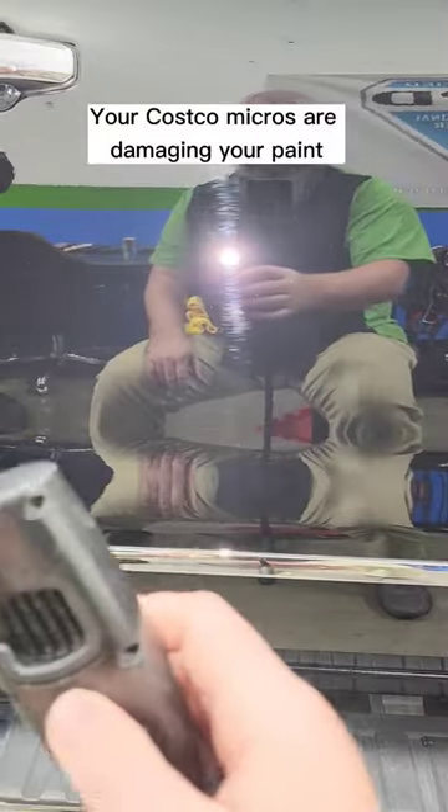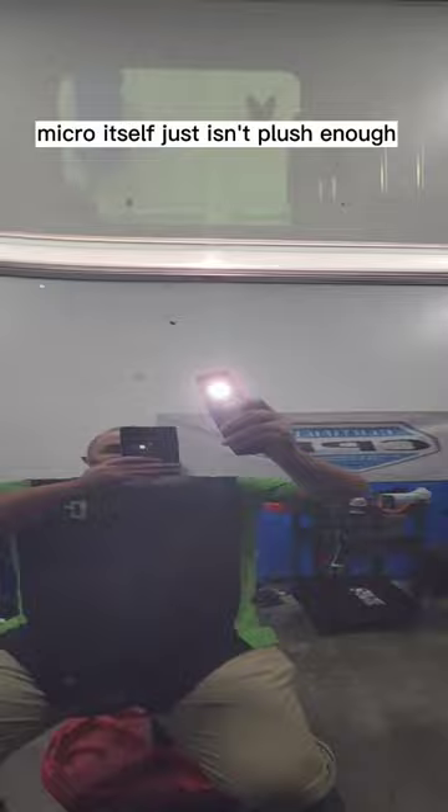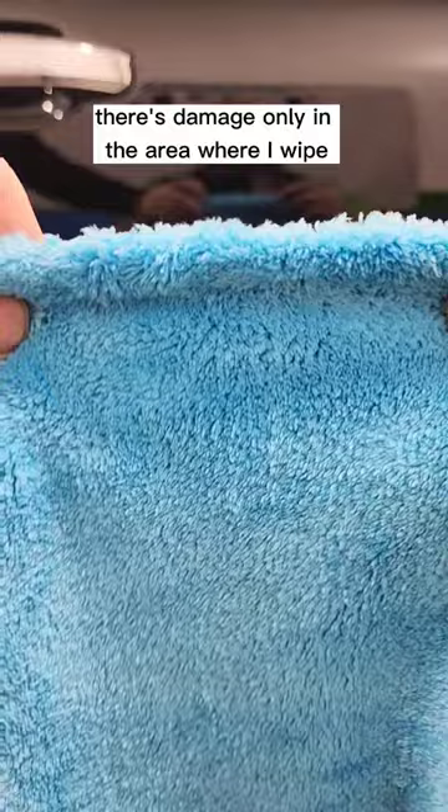Your Costco micros are damaging your paint, and here's proof. They're not edgeless micros, so if you ever use an edge you're going to cause a massive amount of damage — and the micro itself just isn't plush enough and also causes damage. And there's your proof: there's damage only in the area where I wipe.